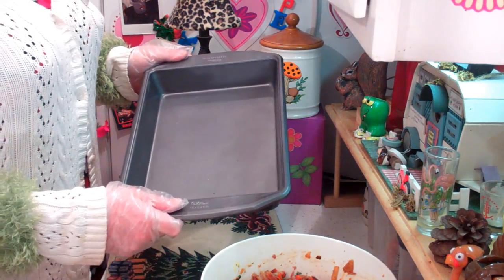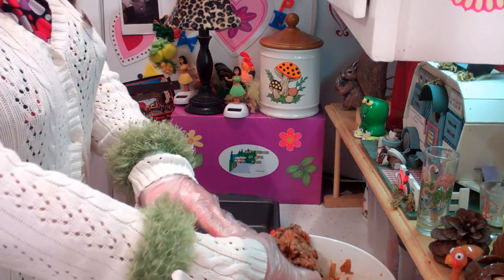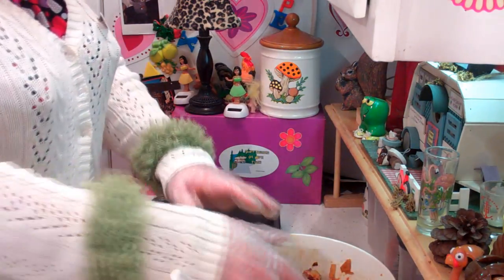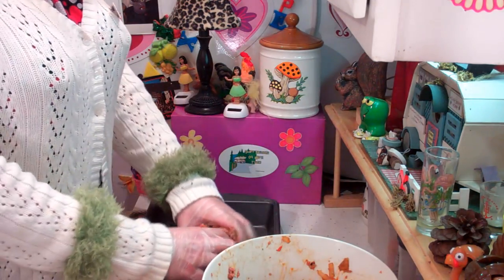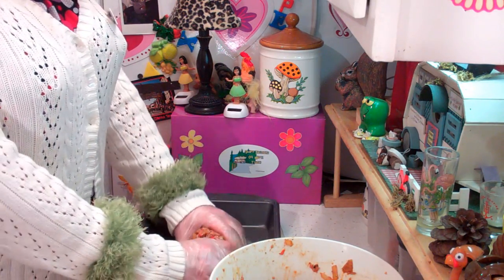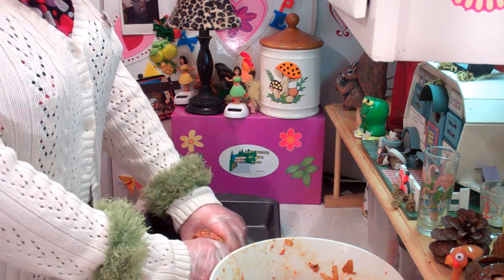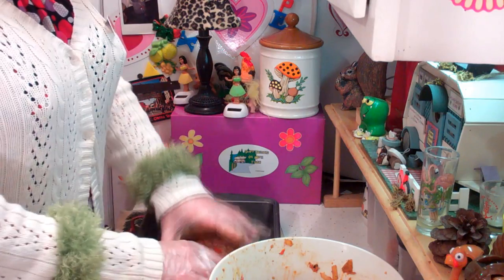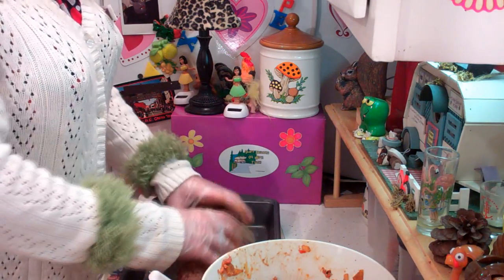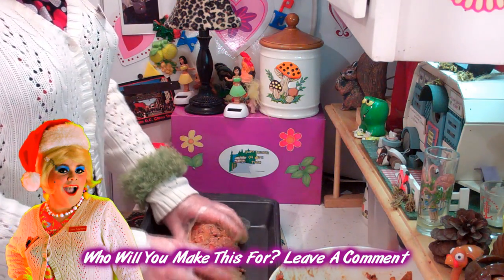I've got a baking pan here — you can use any kind you like. You can make two meatloafs, one big meatloaf, or freeze some of the mixture for later. I like to take some and put it right in the middle, making one big meatloaf, because I like to have some for dinner and make it as a sandwich later. You don't want to make it too thick because then it doesn't cook as fast. Let's form the meatloaf — look how pretty that is, red and green. It looks like Christmas already with the basil!